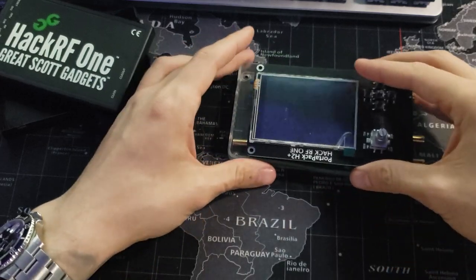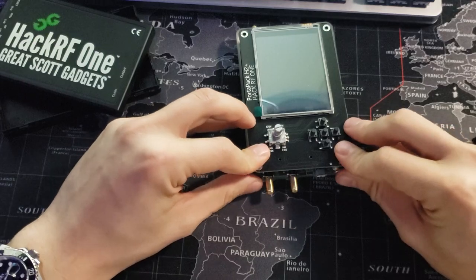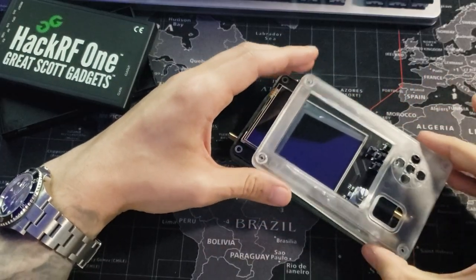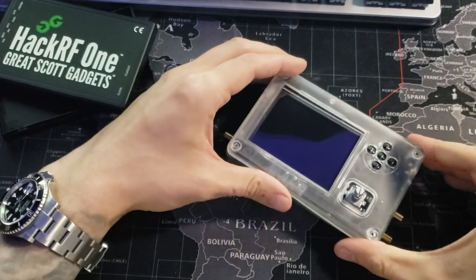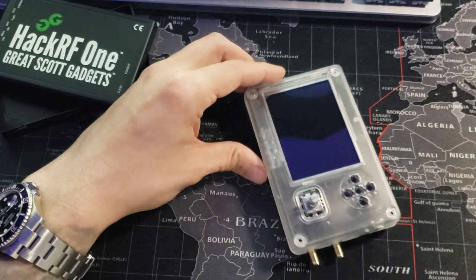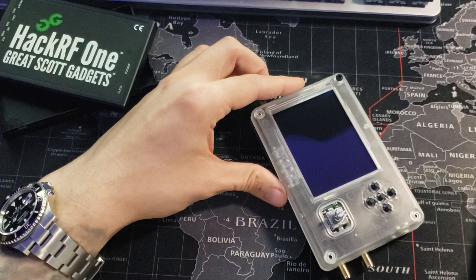Now we're going to take the lower half of our case and make sure all the cutouts for the antennas, clock, and buttons are good to go. Remove the screen film. Then take the top half of the enclosure and throw it onto the board assembly, snapping it in place. Then use all these screws to secure the case board to the standoff spacers we used previously.